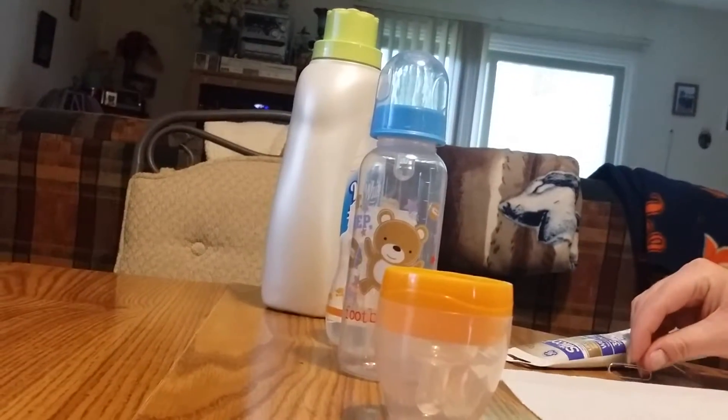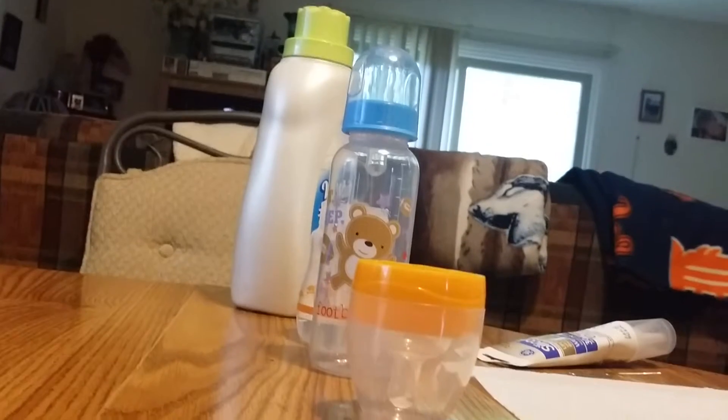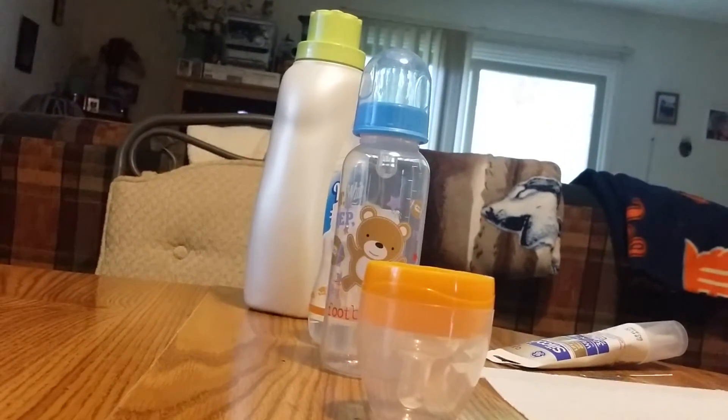It's me with Love for Reborns. I told you I was going to do a video on how to make a fake formula bottle.